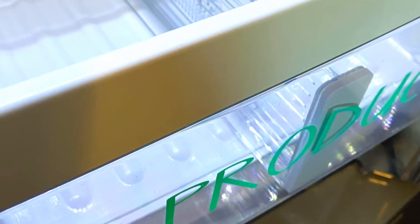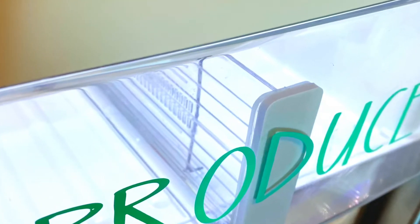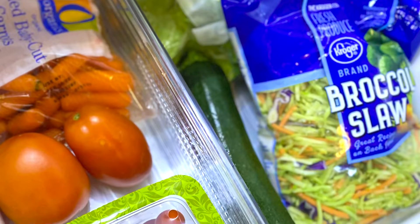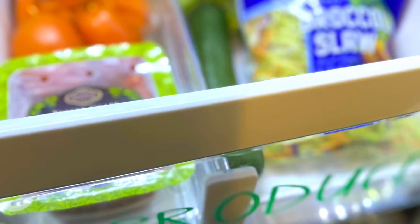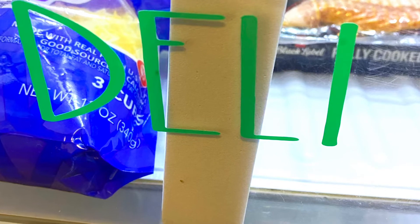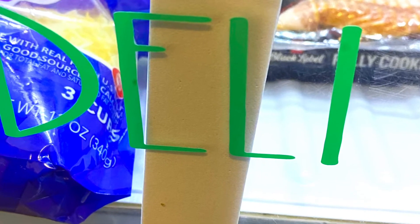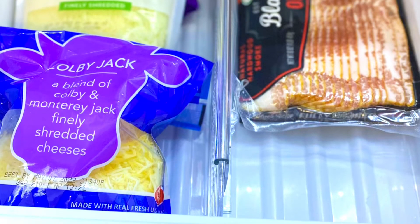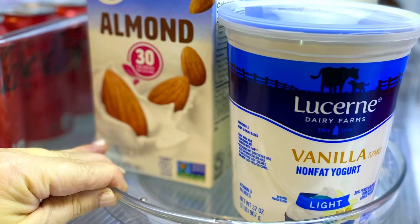These are the deli and produce drawers. I added little drawer dividers in here — they really are handy and help separate the two sides of the crisper drawers so you can better see what you have. For the produce drawer, I have tomatoes on one side and all the green vegetables on the opposite side. Over in the deli section, I have the cheeses on the left and all of the meats and bacon on the right. It just keeps things a little more organized.